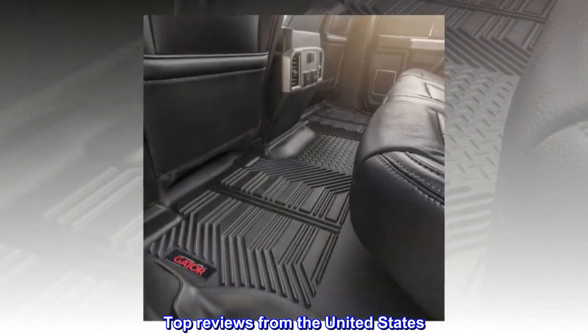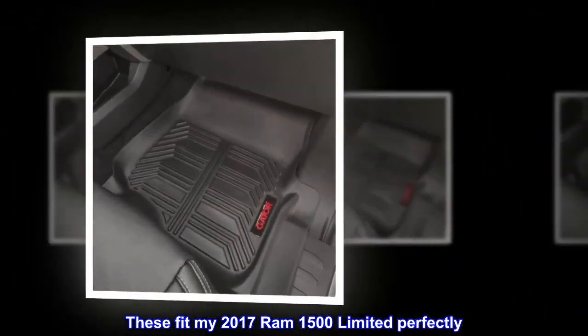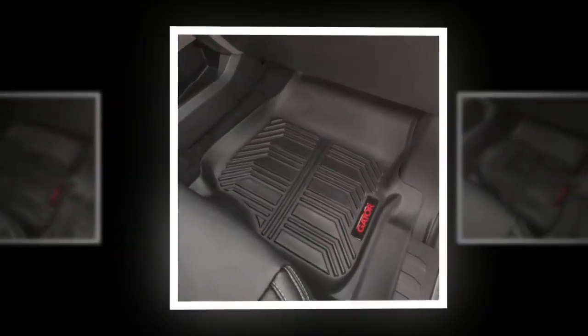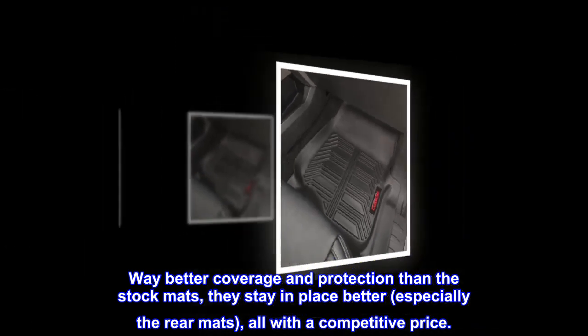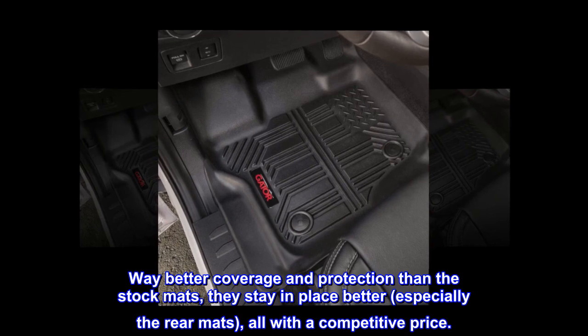Top reviews from the United States: 100% satisfied. These fit my 2017 RAM 1500 Limited perfectly. Way better coverage and protection than the stock mats. They stay in place better, especially the rear mats, all with a competitive price.